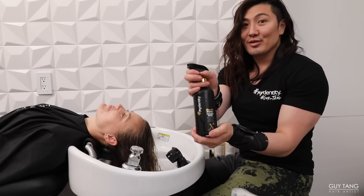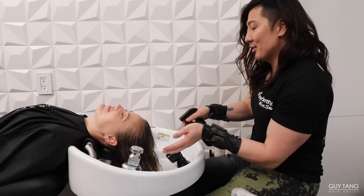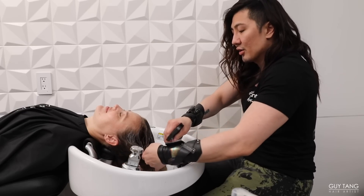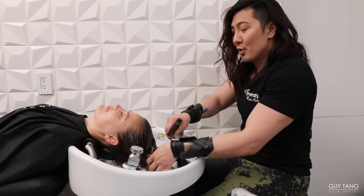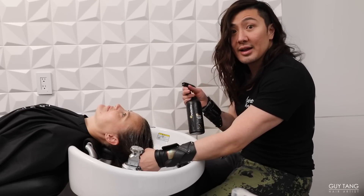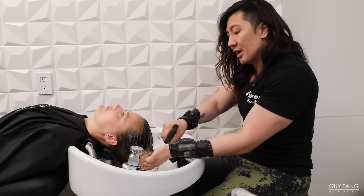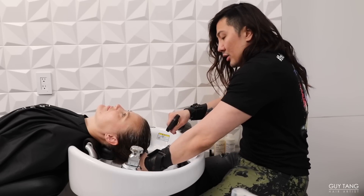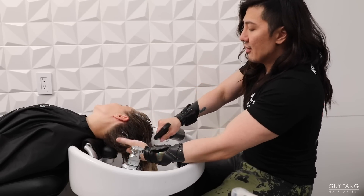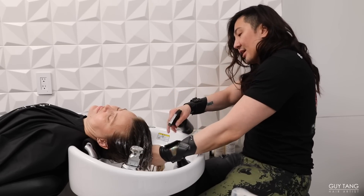Now we're going to talk about the My Hero X2 Collagen Spray. This goes right after the shampoo. I love the actuator because you get to spray it on the hair and feel the hair instantly feel softer right on contact. The best thing about this is your client's going to love it at the back bar — it gives a lot of slip, shine, and body to the hair. You can also retail this to your client to use at home in between their shampoo and conditioner and between visits to maintain the strength of their hair and color longevity, because it locks in the color and reinforces the hair to have more elasticity and strength.